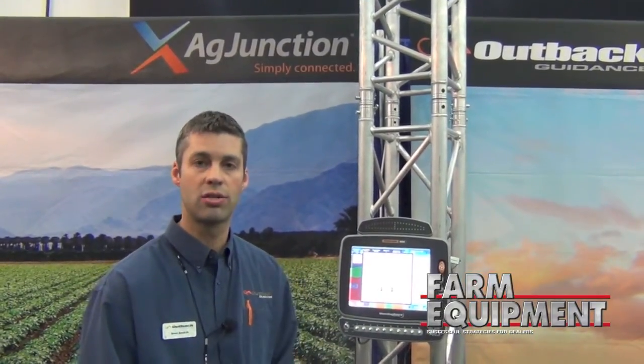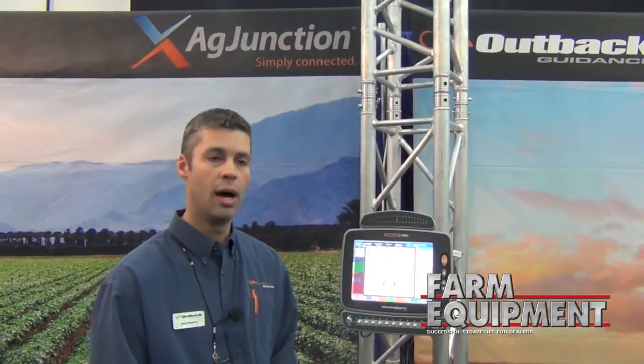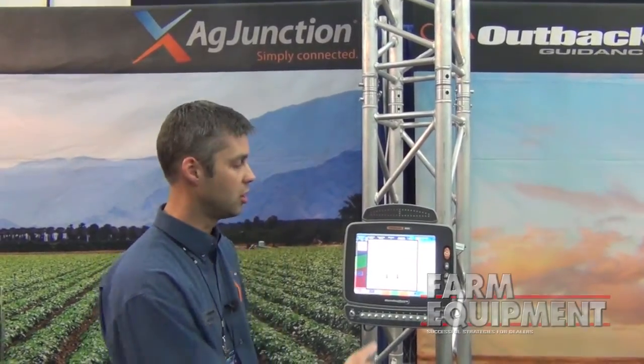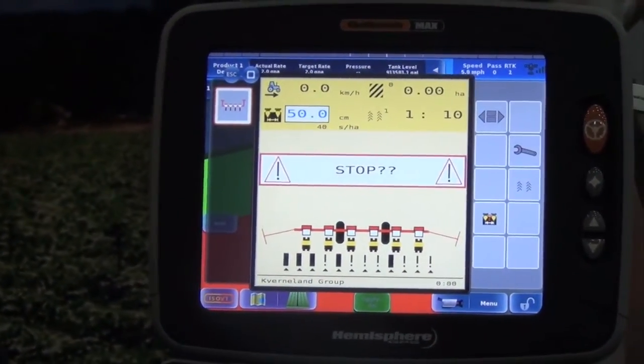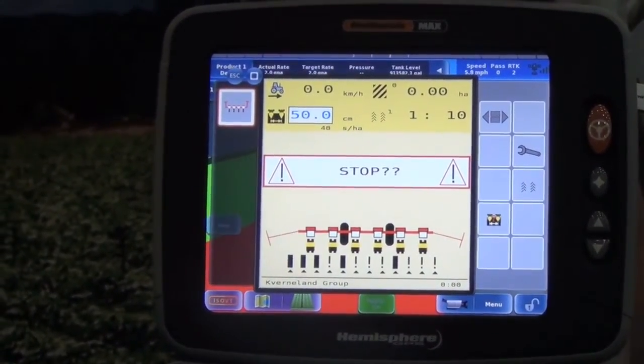It takes it to the next level as far as keeping records for the operator or for the operation. What we see here is the main screen of, in this case, a planter function with ISO.